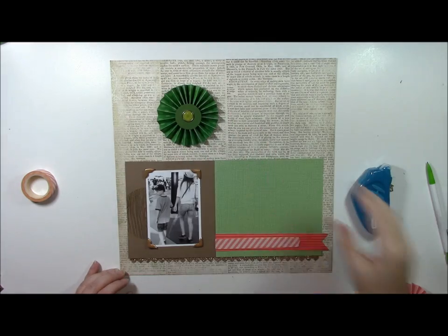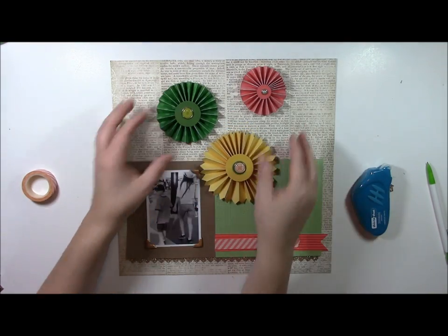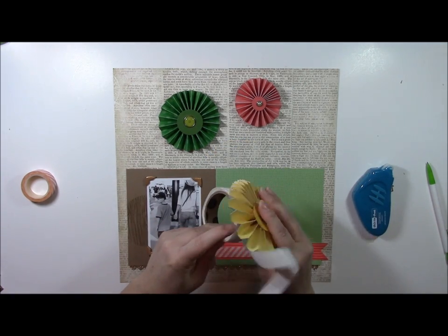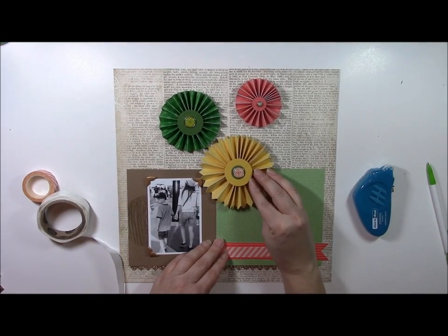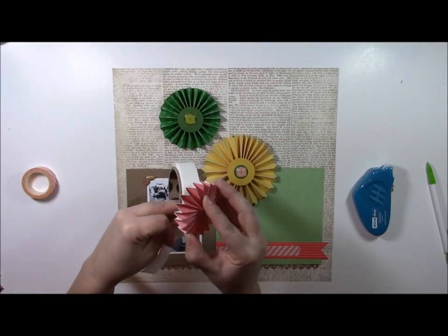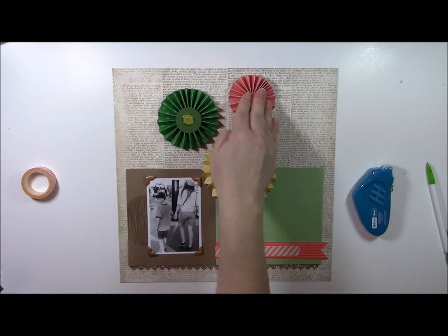Now we have the large accordion circles made. You can play with the shapes a little bit until you get the placement how you want. I'm not bringing pattern paper up into the top yet — I have plans for that — but I'm going to simply start placing these accordion folded circles. I'm using glue dots to adhere them, though you could use the glue gun again if you prefer. You can also make these accordion folded circles with cardstock if you prefer. Once you get them where you want, press them down.